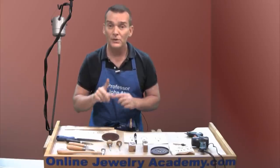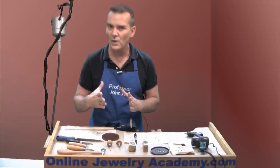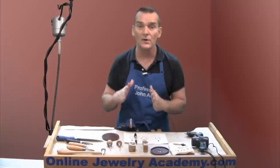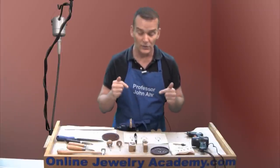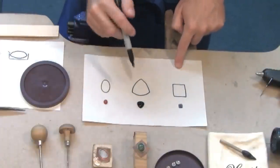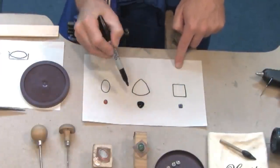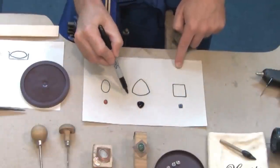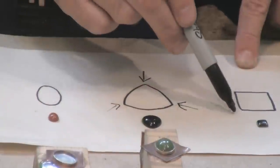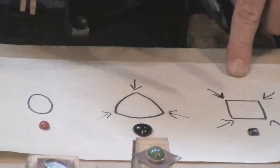Now, if you've used a stone of a different type of shape — like a triangle or a square stone — it's imperative that you set those stones using a technique where you set the corners first. Moving over here, I have a triangle and a square stone. In each case, I would want to set these two styles of stones by pushing on their corners first — so I would move to these corners and strike here first.